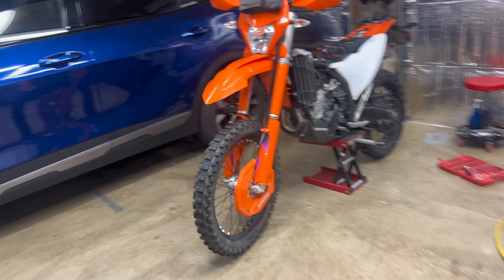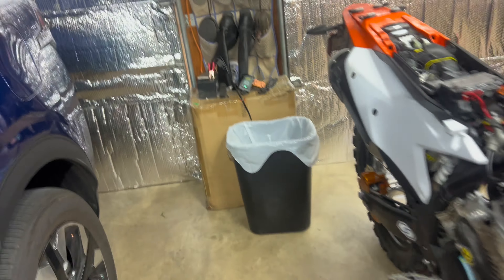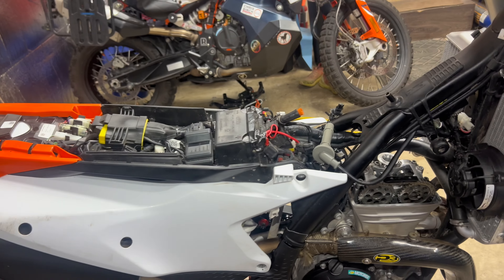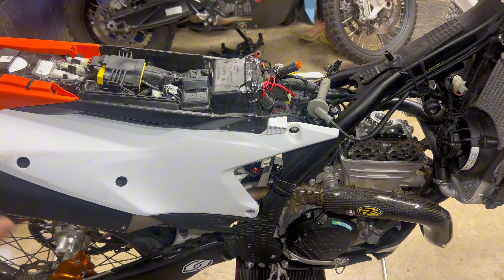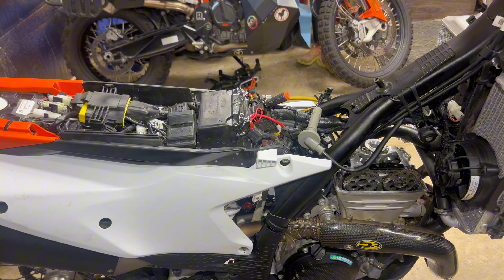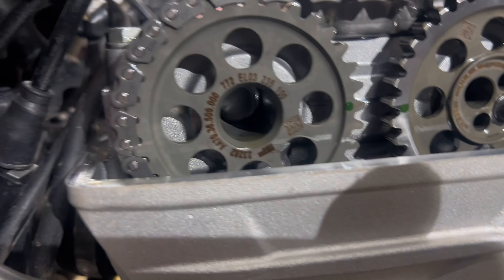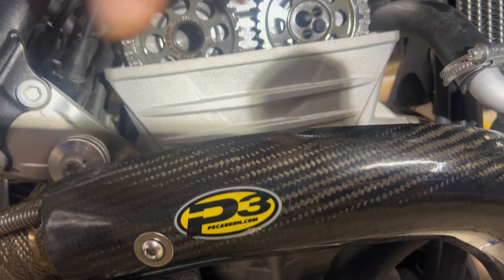Now you have to put the bike at top dead center. I put the bike in gear — sixth gear — and move the wheel. It hits a tough spot, and you gently keep turning it until the green lines match on that middle line.